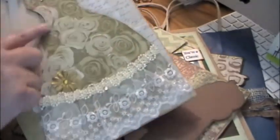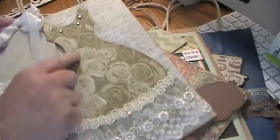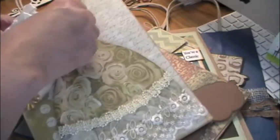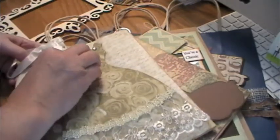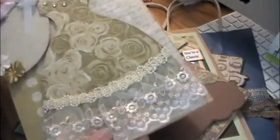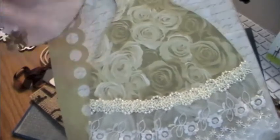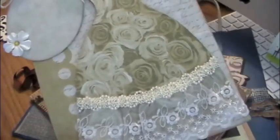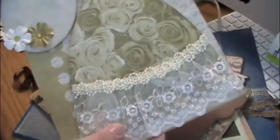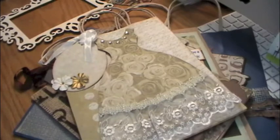Look at how gorgeous this is — I love this dress that she cut out. I don't know if that's an AccuCut die but it's beautiful. And this lace is just gorgeous. I love that paper — very pretty. She's also got a really cool punch on there. Glue doesn't work well up here in Minnesota with the humidity, but isn't that beautiful? I'm going to make a bridal bag for Debbie and send it back to her, just because it's so beautiful.